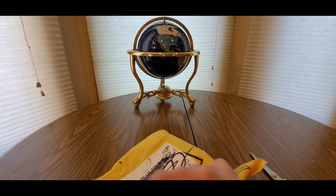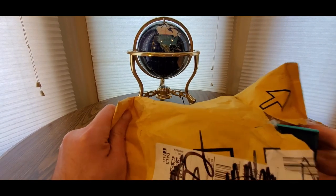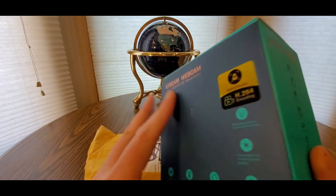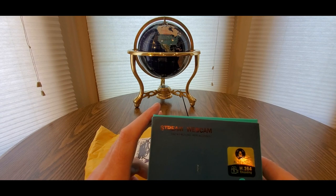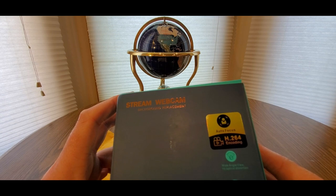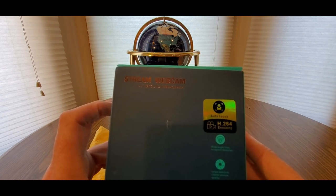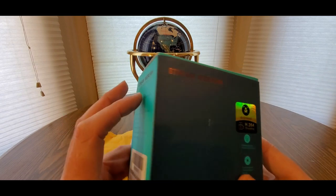Hopefully everyone had a good day so far and everybody is safe. Today we have here, coming from Unzano, a stream webcam. It features background replacement, autofocus, H.264 encoding, good wide-angle views, and background replacement with dual stereo noise cancellation.